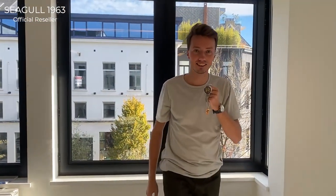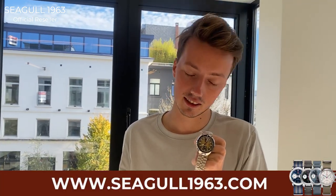Vincent from Seagull963.com here. I have the new Khaki Edition Red Star Bullet with me. This watch is amazing — you should check it out on Seagull963.com.